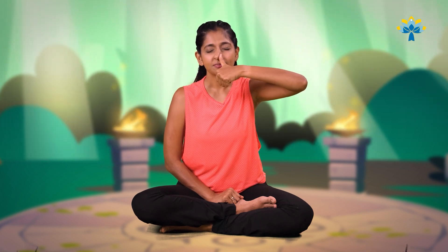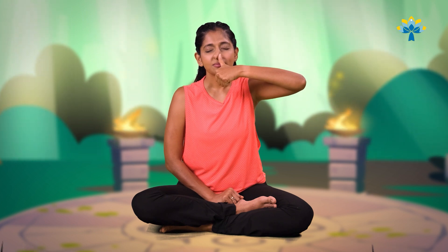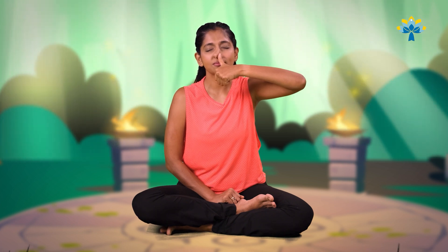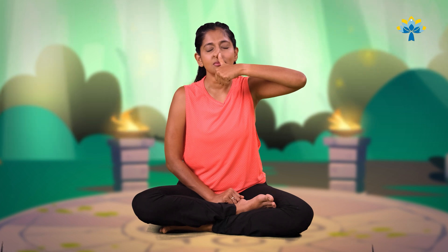Place your right thumb on your right nostril, close your eyes, inhale through your left, exhale. Inhale, exhale. Inhale, exhale. Inhale, exhale. Keep going. Very good.